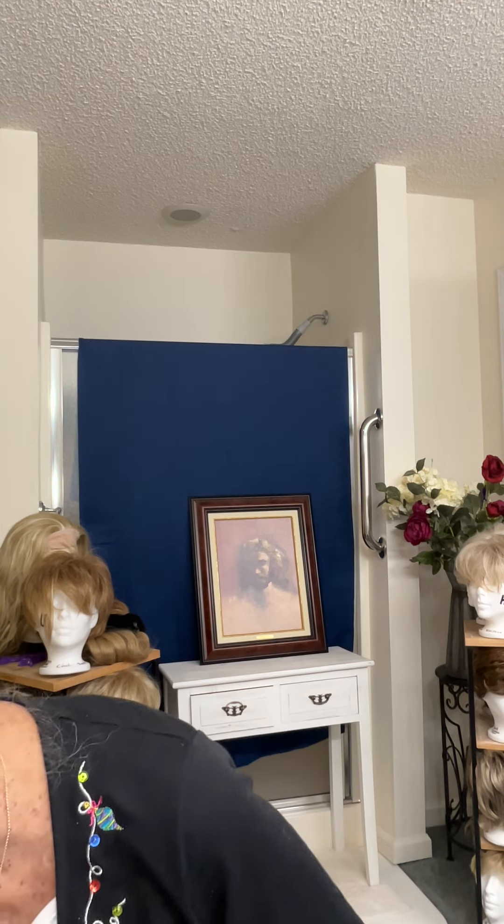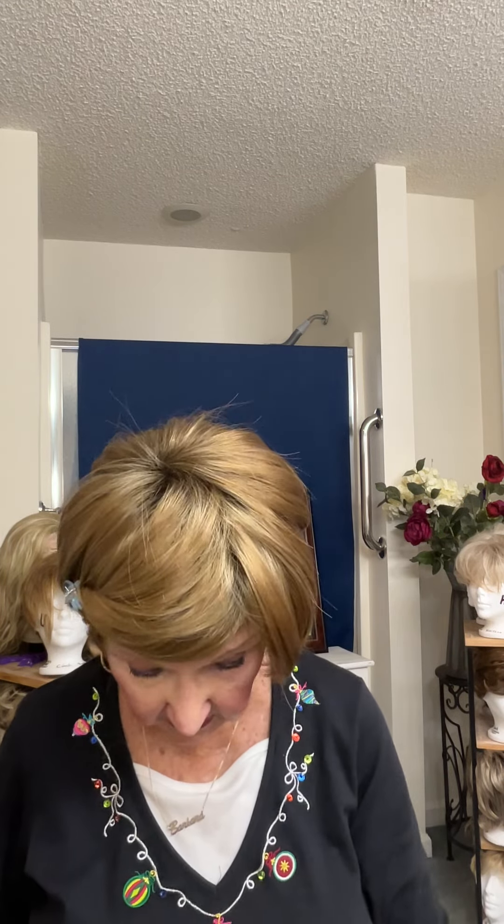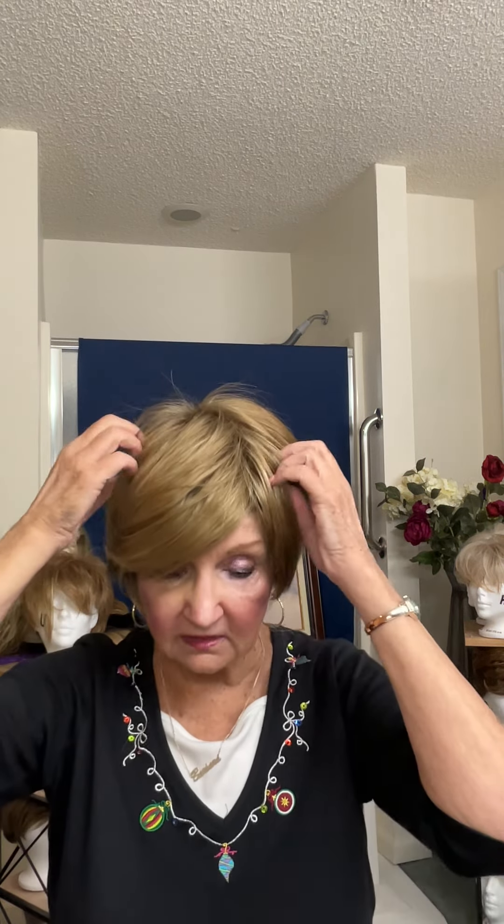I have two Noriko wigs. The other one is the Alva in sugarcane. And this one did the same thing — this is the sugarcane color if you want to see it. Because I'm not putting it on anymore — it's trash, basically. I attempted to curl the bangs and they just frizzled. They wouldn't curl, they wouldn't curl under, they wouldn't do anything but fall in my face. For some reason, Noriko thinks that women like hair flattened on their face. I do not.